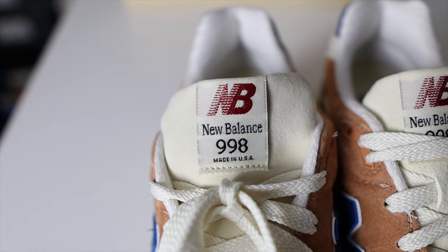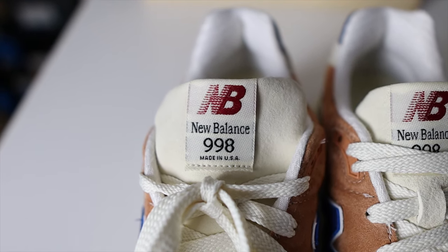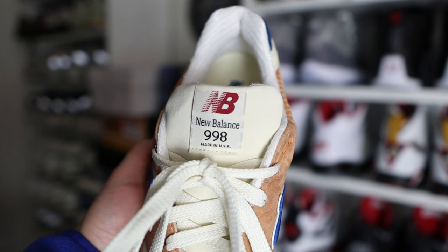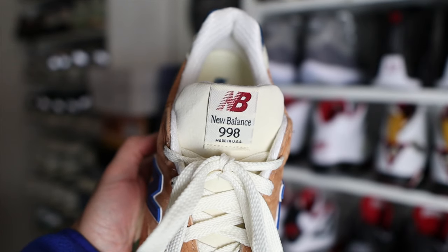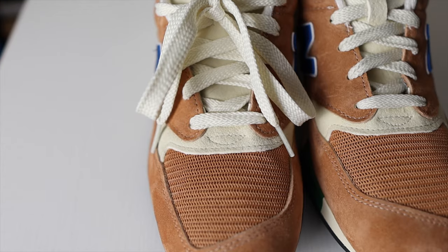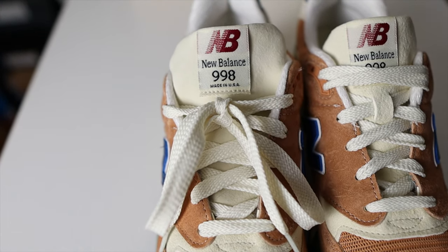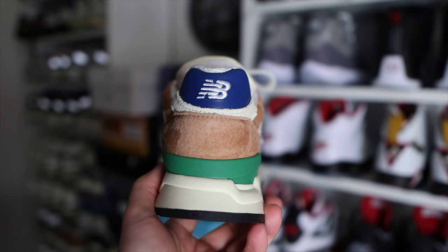These have a different twist compared to a traditional 998 — a classic 998 has the New Balance Made in USA branding embroidered, whereas these have a tag. The tag looks very familiar to some of the Made in USA apparel. I don't mind the tag; I know some NB enthusiasts may have a problem with that, but on these I actually like how it gives the shoe a different look. The shoes come out of the box with white laces and an additional pair of cream laces. I switched to the cream laces because to me they look better than the white.